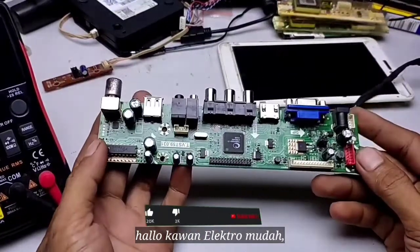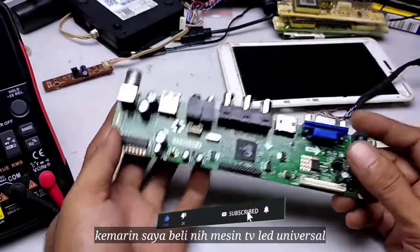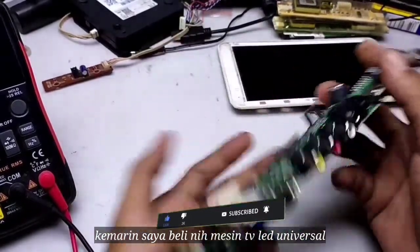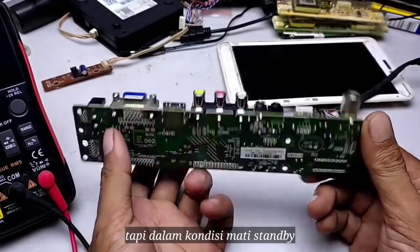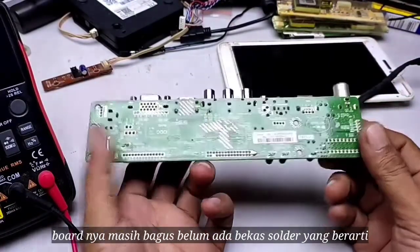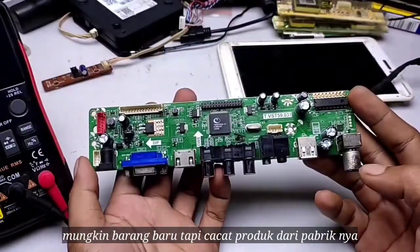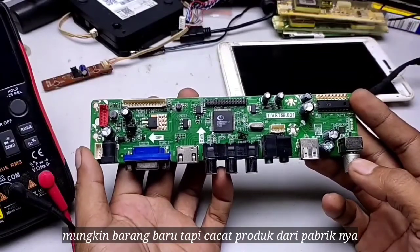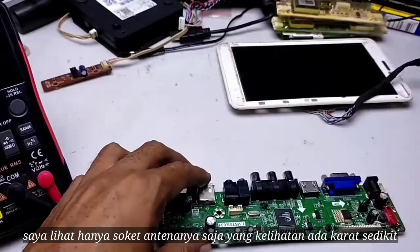Hello ElectroMudah! I bought a universal TV light board. In standby the pot is still good. This looks like a new product — I can see the antenna socket.